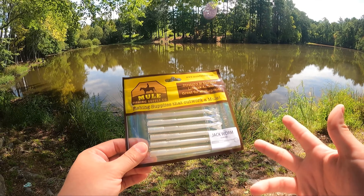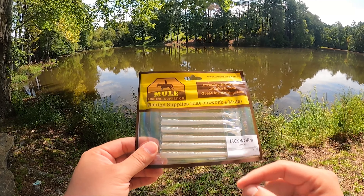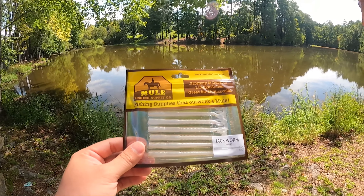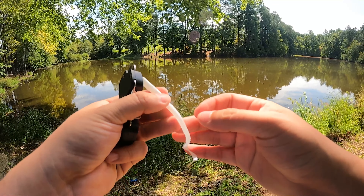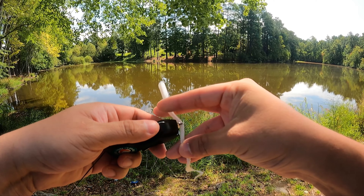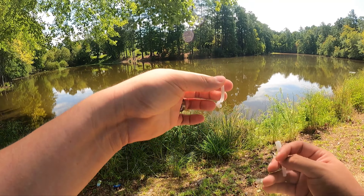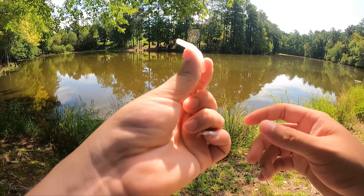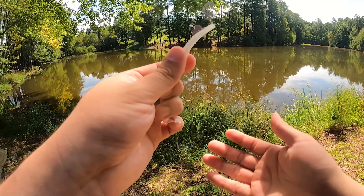So this is the jack worm for those of you who aren't familiar. We're going to take one, trim it down, and use it to catch bluegill and small bass and maybe even some crappie in this pond right here. The cool thing about this worm is it's actually designed to be cut down. We're going to save the rest because that makes an awesome little mini ned rig.